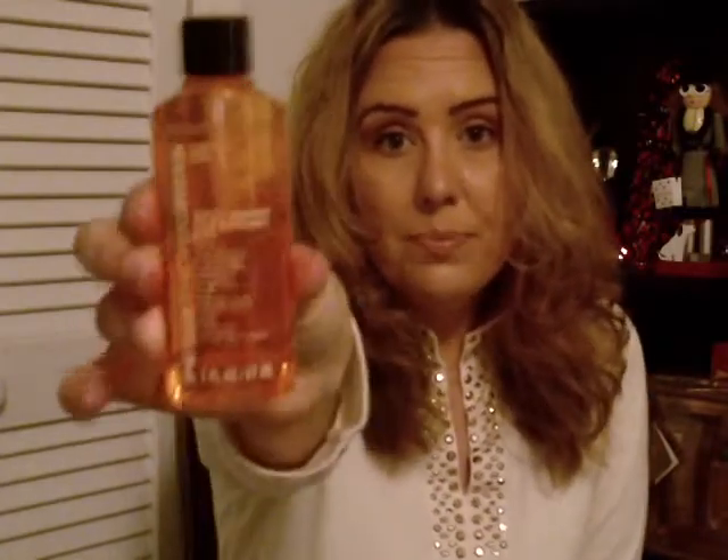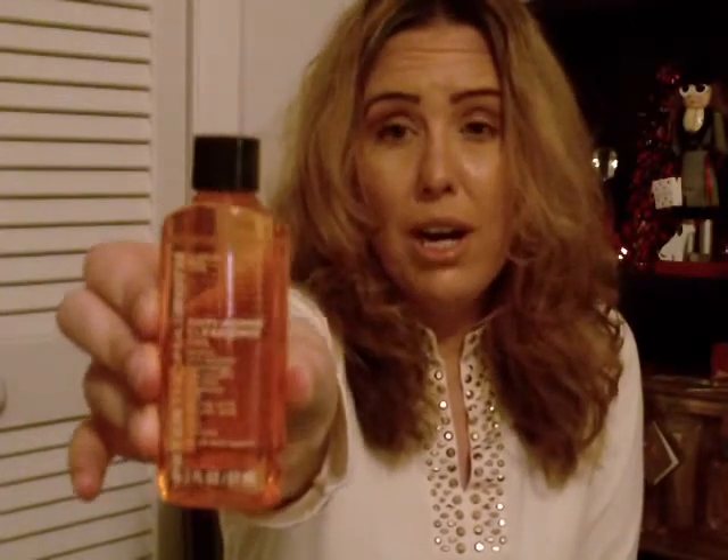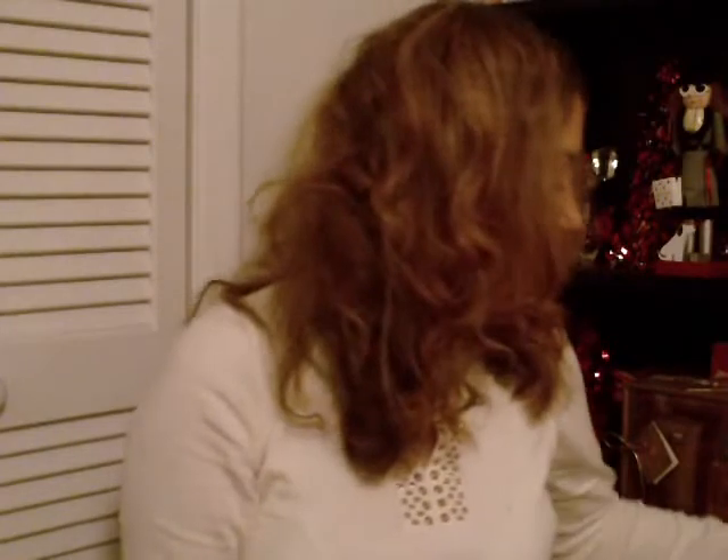Then I have the Peter Thomas Roth Anti-Aging Cleansing Gel. I want to use this up — it's two fluid ounces and completely full. I got this as my birthday gift from Sephora last year. It also came with a cucumber mask, but I'm going to concentrate on using this face wash up. As long as I don't have another face wash in my shower, this shouldn't take very long.